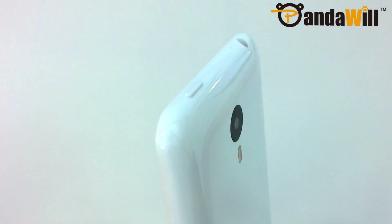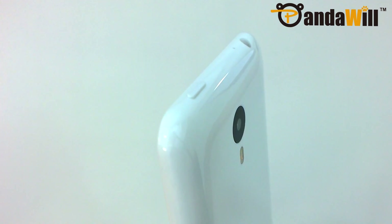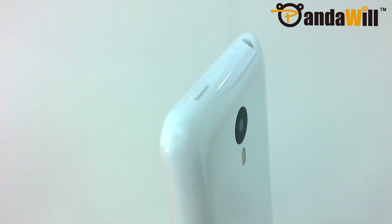Meizu has placed the power button on the top right of the device, making it nearly impossible to reach with a single hand. This button itself also feels very mushy, with much worse responsiveness compared to the volume keys.